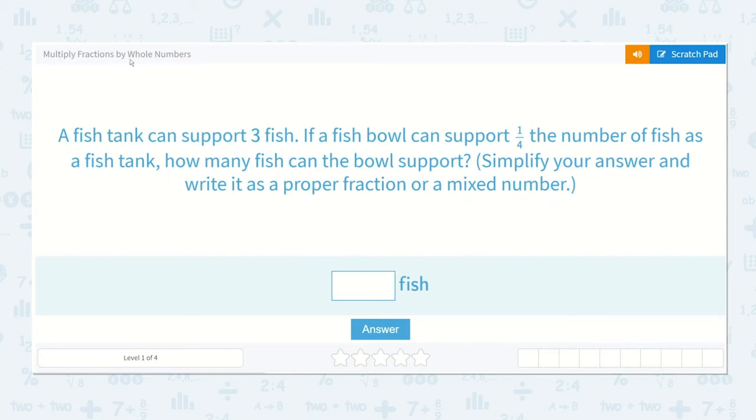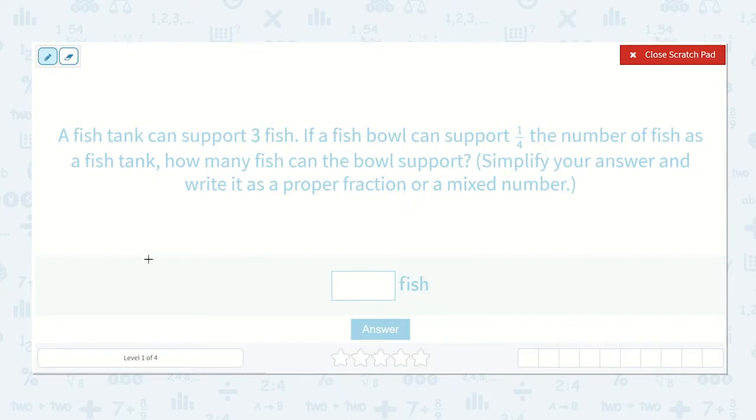The lesson is multiply fractions by whole numbers. A fish tank can support three fish. If a fish bowl can support one-fourth the number of fish as a fish tank, how many fish can the bowl support? Simplify your answer and write it as a proper fraction or a mixed number. I know that we can multiply three by one-fourth to get our answer.